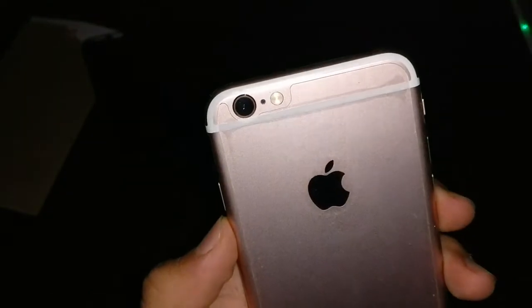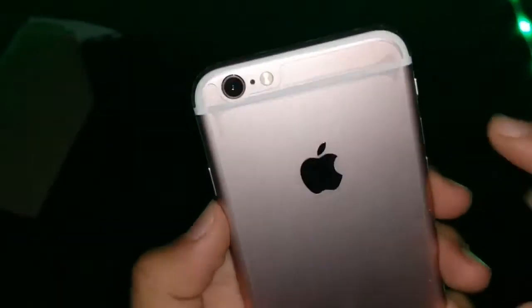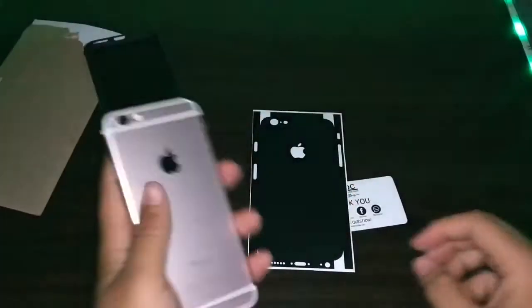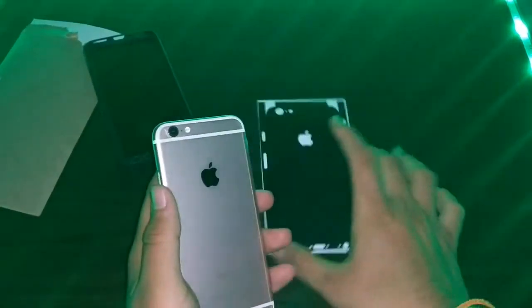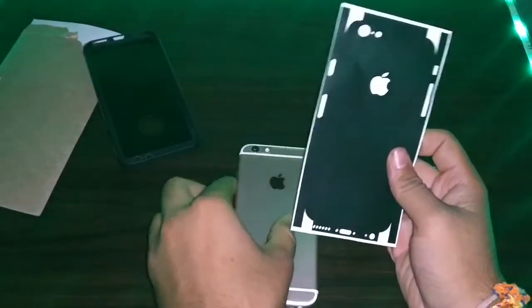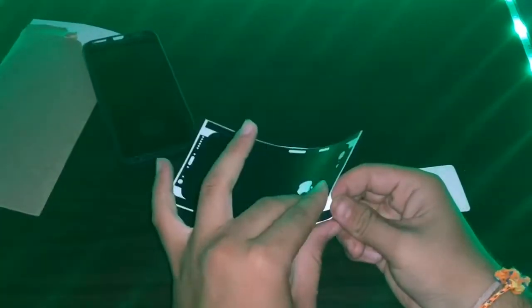Let me remove the smartphone cover. One thing to note is that I already have a tempered glass installed on the back of my smartphone — of course no one wants scratches. So I will not remove it; I will just apply the skin on top of it, and I think there will be no issue.